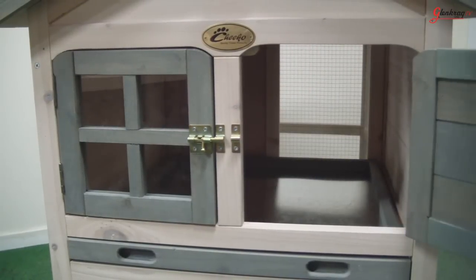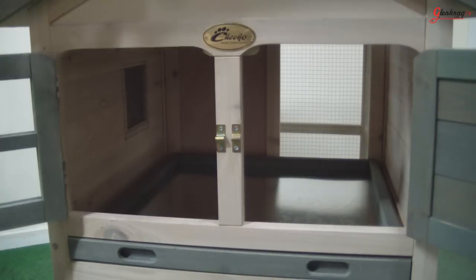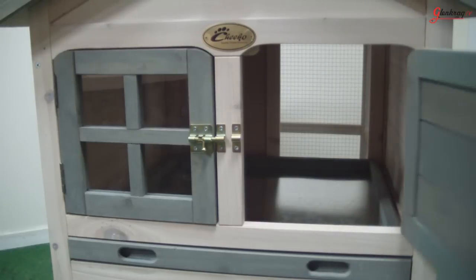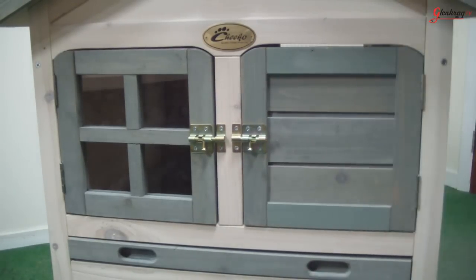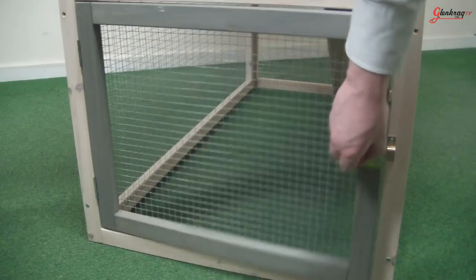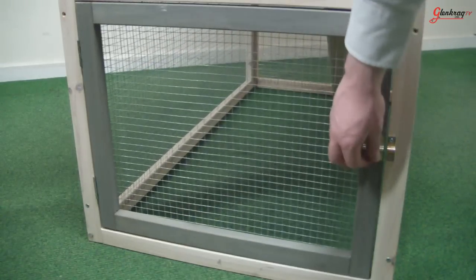The front of the hutch has two bolted doors that can fully open and close. The side panel has a wooden sliding window with a built-in wire mesh. There is also a door that can be opened on the under run on the bottom, which can also be bolted closed.